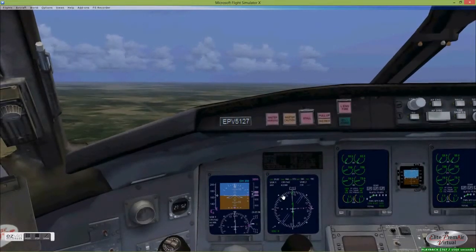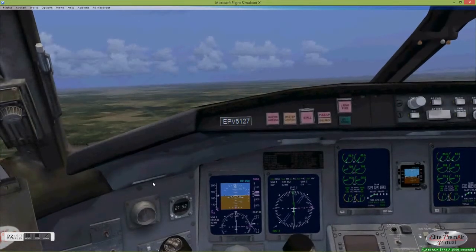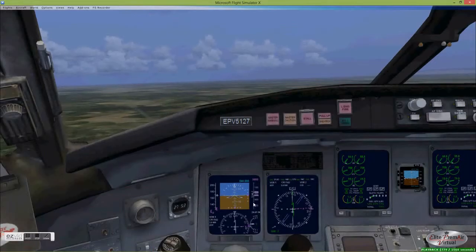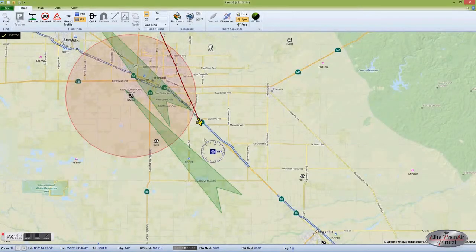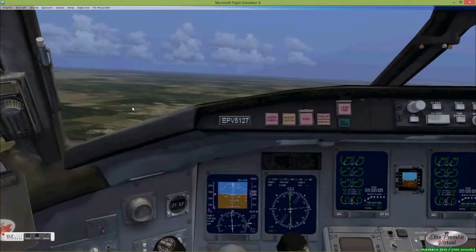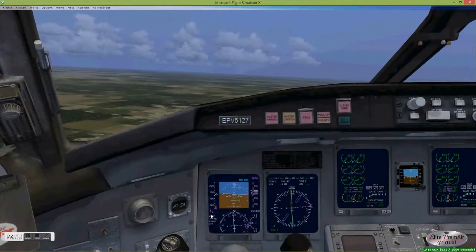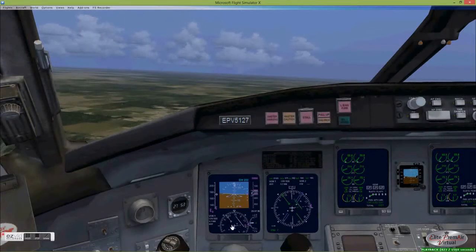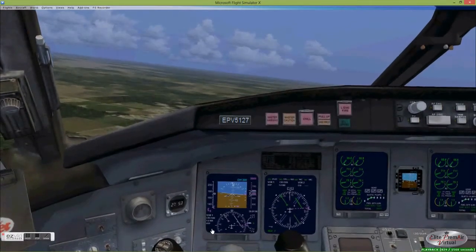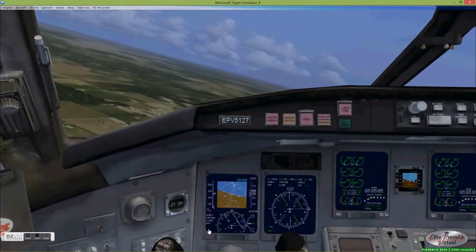So keeping ourselves on course to the VOR, watching the DME distance, and preparing to make our turn. Looking at the map, we're now getting under 2 DME away from the VOR. So we need to get ourselves set up to fly outbound on the 109 degree radial, turn our cursor to that, wait until we drop just below one and a half nautical miles, and start making our turn.